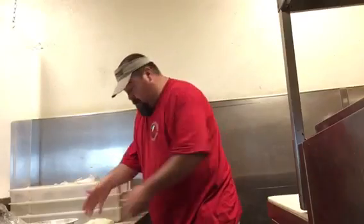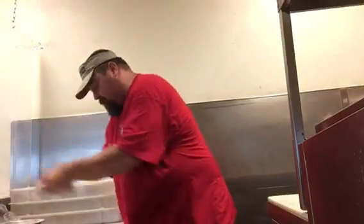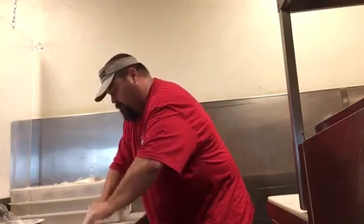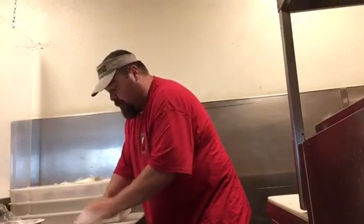So we got our dough right here. I'm gonna stick this in the flour and press it out. I haven't done this in about two years, guys, so we'll see if I can make it happen. We're gonna slowly work the dough out a little bit.